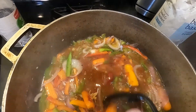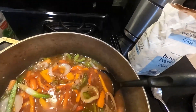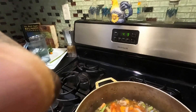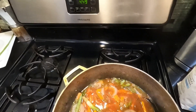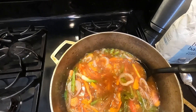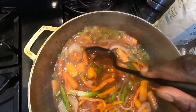Once you thicken it up, you're going to add maybe about one to two tablespoons of white vinegar. I'm going to eyeball it for you guys — about two tablespoons of this white vinegar. I'm going to mix all of that in. Oh, it smells amazing, guys. It smells amazing.